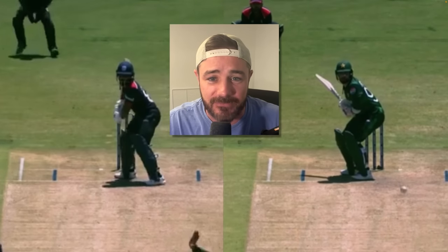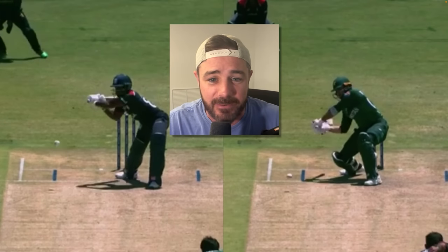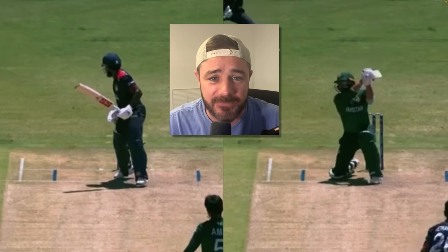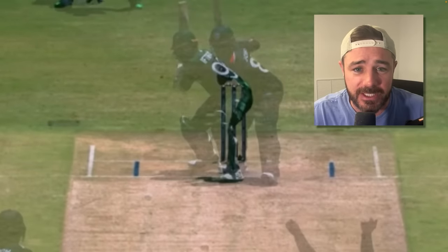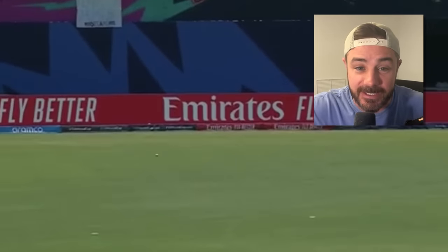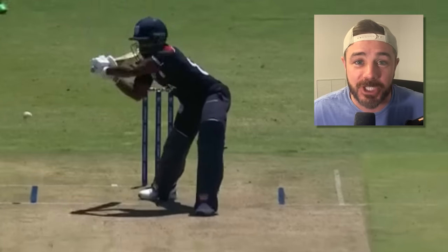Look at this — you can see the difference in where their body is and how it's presented to the umpire. That's the difference. They just turned everything into runs. They knew they were going after that wide line, they knew when to go after it, get the boundary, and when to leave it. Good job, Team USA.